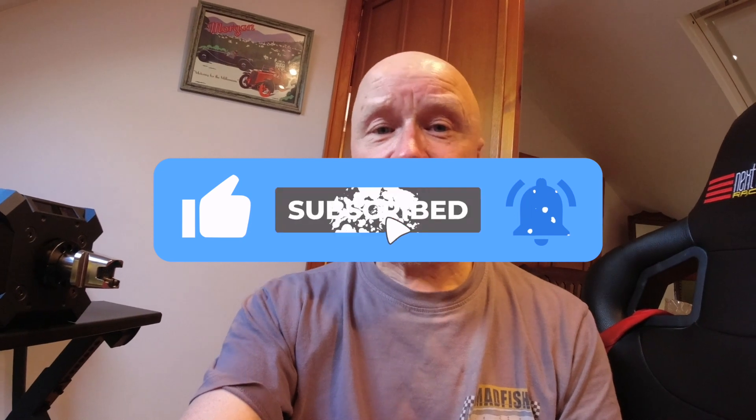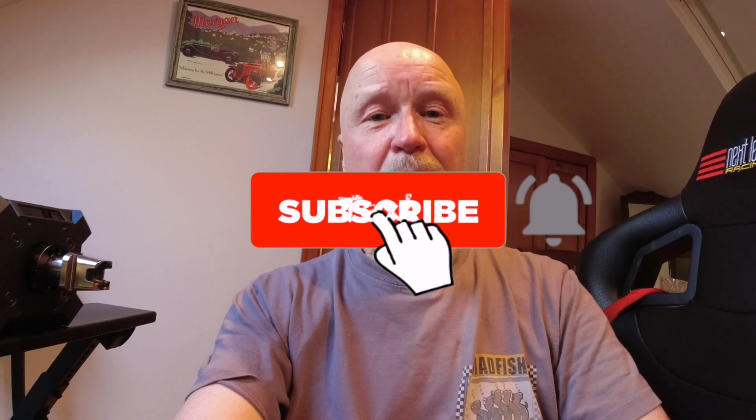Thank you very much for watching. If you enjoyed it please feel free to share and tell your mates, and of course subscribe to the channel — it makes things a lot easier for other people to find. This is not a monetized channel so I don't make anything out of it. About 90% of my views come from people who haven't subscribed, which is up to you, but it would be great if you did. I look forward to seeing you in another episode of Wolf's Wheels.